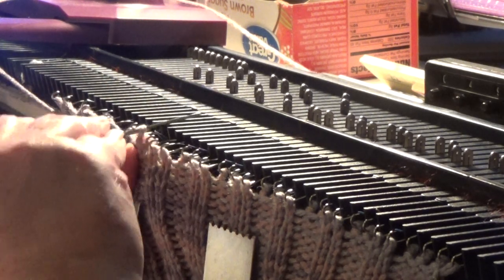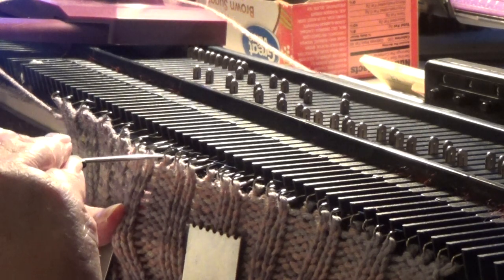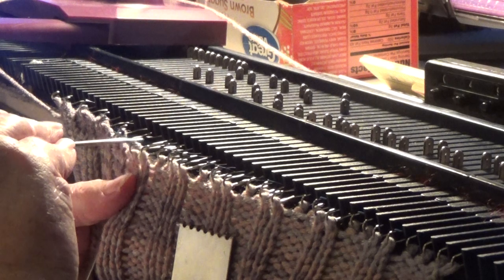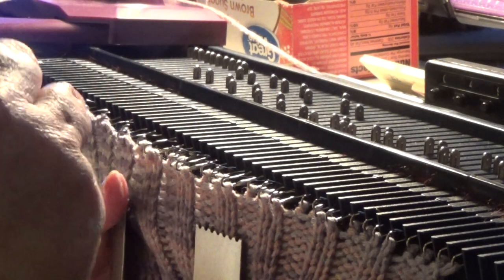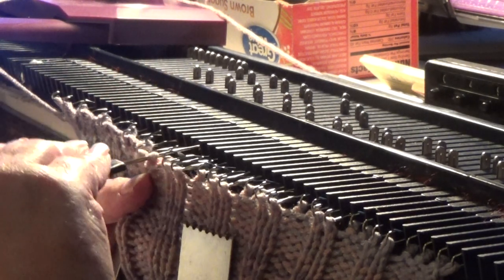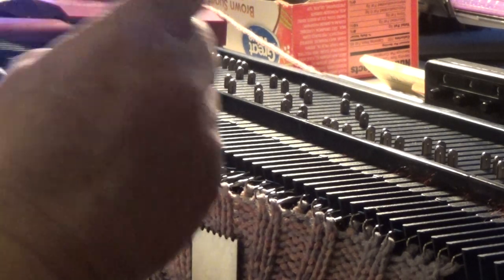Now if you're doing it the way the pattern does it, you're going to move the two that are purled over. Once I get this done I'll knit two — the pattern calls for two rows but I did three because I wanted a little bit of a lip on it.